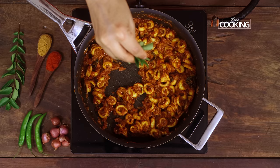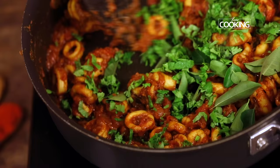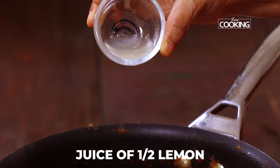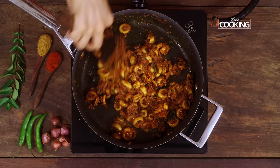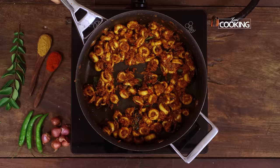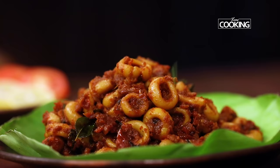Maintain the flame on medium-high — you don't want to overcook the squid, so I'm cooking it for just about 10 minutes. After 10 minutes, add a few curry leaves and freshly chopped coriander leaves, mix it in. Finally, add the juice of half a small lemon and quickly mix it. Wow, the aroma is just incredible!